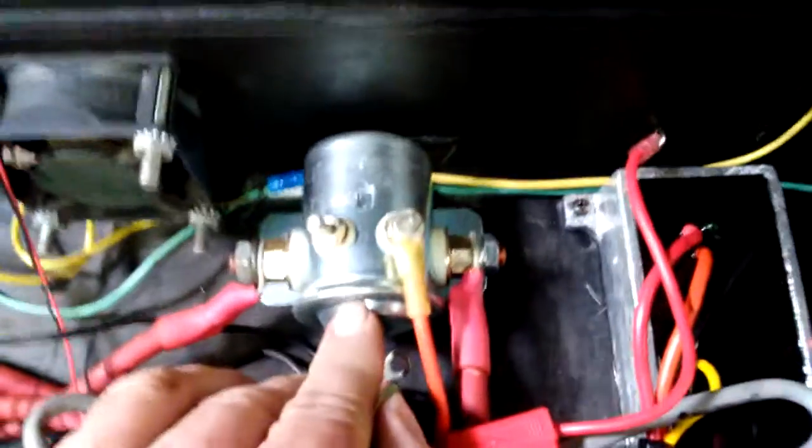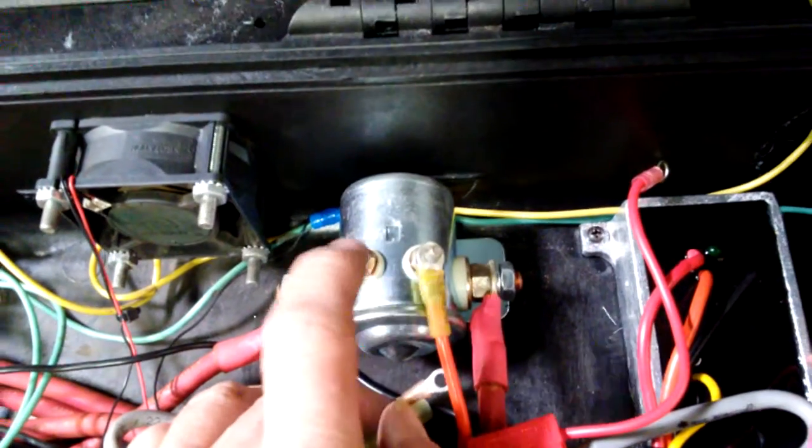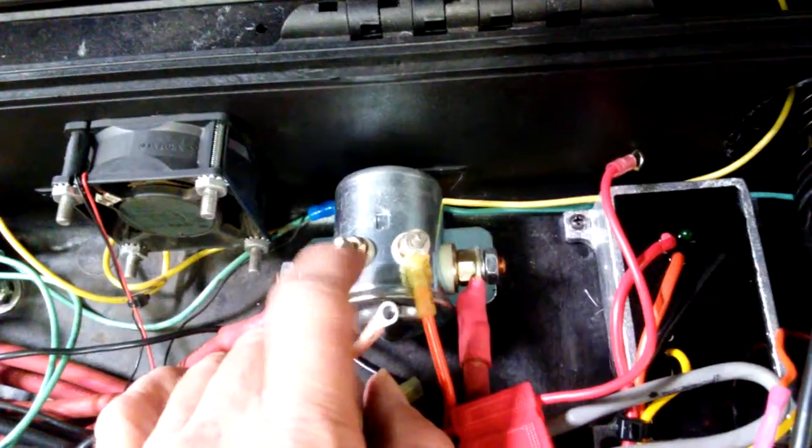This is a regular continuous duty solenoid rated for 80 amps. It will run for quite a while, but it gets very hot because it's continually pulling several amps to stay engaged.